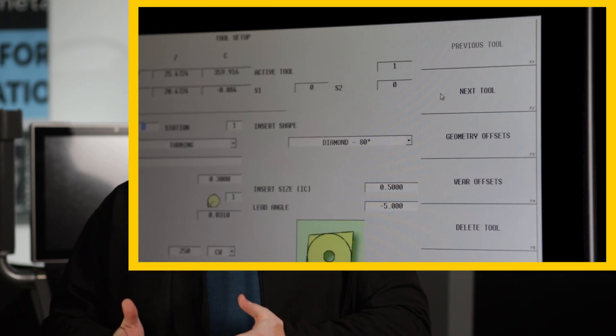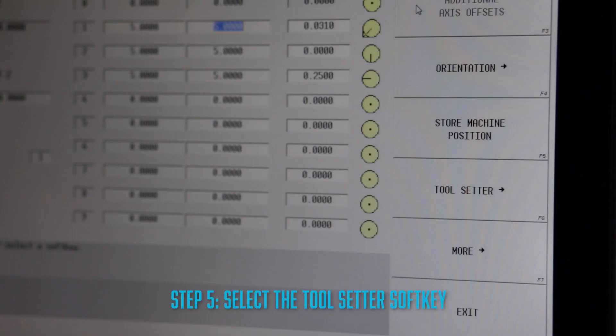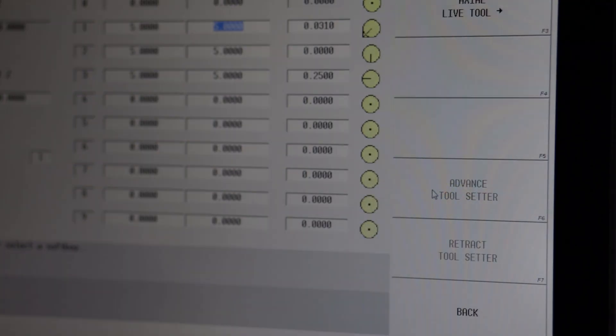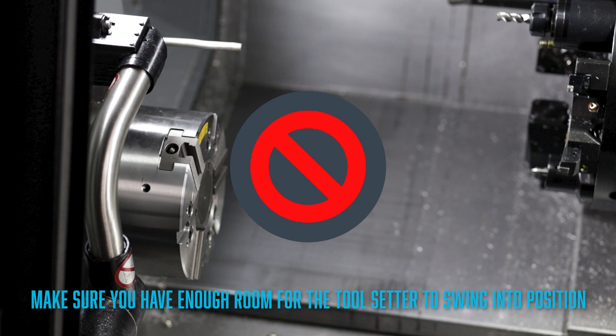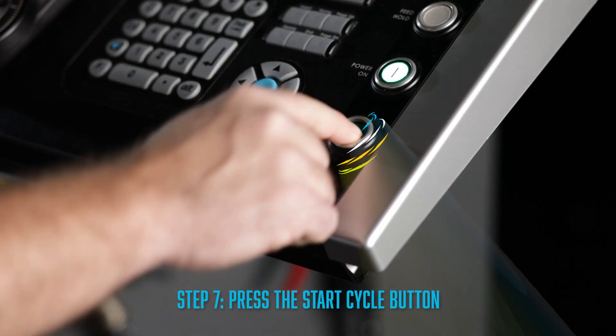Now if your tools are predefined already, go ahead and click on the geometry offset soft key, then select the tool setter key. Now before you go any further, I want you to make sure that you have enough room for the tool setter to swing into position. Press the advanced tool setter soft key, then hit the start cycle button.